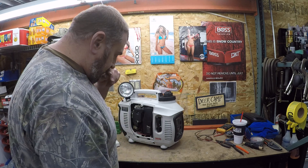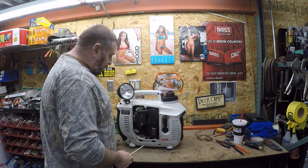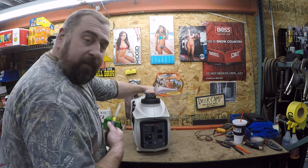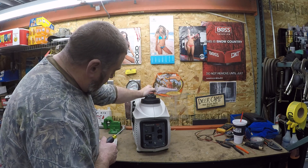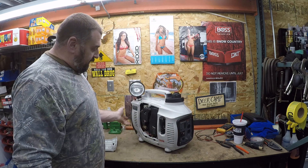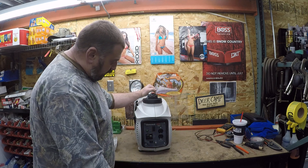Another thing this unit had was a no-power issue, which I've resolved. Generac has a lot of problems with these things. You've got to split the case, which is real simple — a couple screws. There's a tab underneath here. You split the thing and it's just a pile of parts. But there is paperwork online on how to do that.